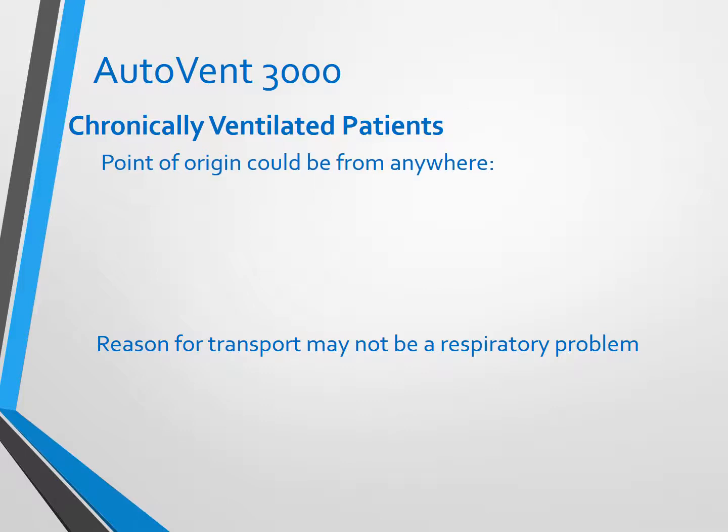Don't forget that the reason you're transporting this patient may have nothing to do with the fact that they're on a ventilator — it could be for a completely unrelated medical emergency. Therefore, it may not show up in CAD. You may get on scene and notice that the patient's on a vent, and then your mind's going to start thinking about the best way to get this patient to where they need to go.